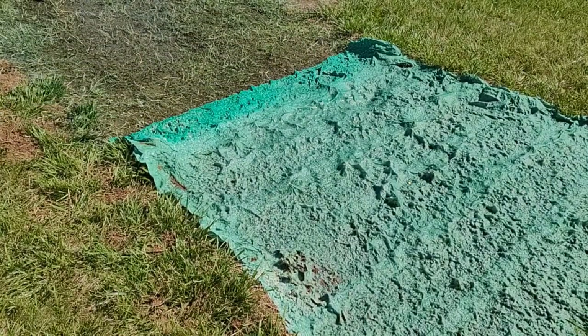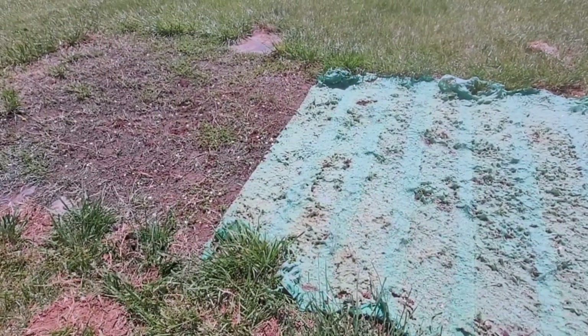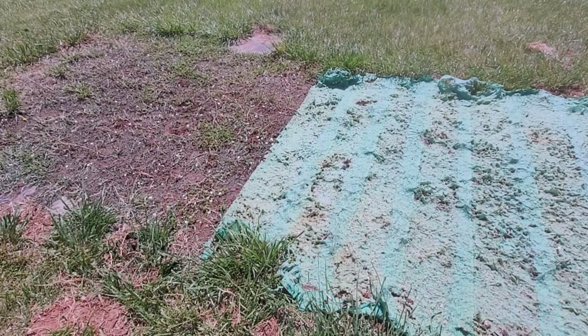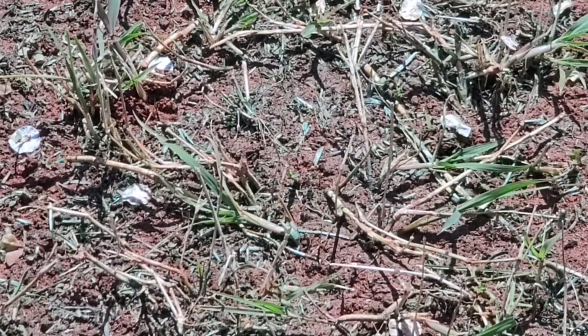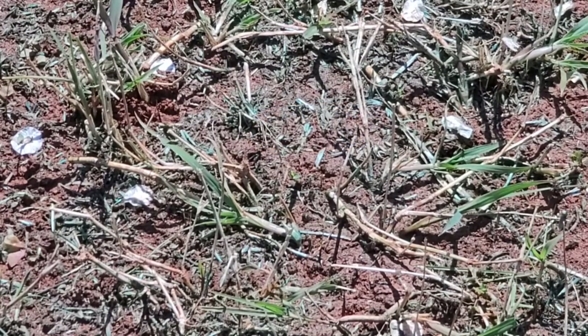Here we are at day seven and nothing's happening. I haven't done any updates because just like I said, there's been no grass growth. I'm told by the directions that seven to ten days after putting it down we should start seeing some grass growing, so I'm hopeful. Zooming in on the Grow Tracks, you can see little seeds around but nothing's happening above — maybe something's happening underneath. On the HydroMousse side you can see those dark green seeds but nothing seems to be happening there either. This is only day seven, so hopefully in the next week we might see some growth.